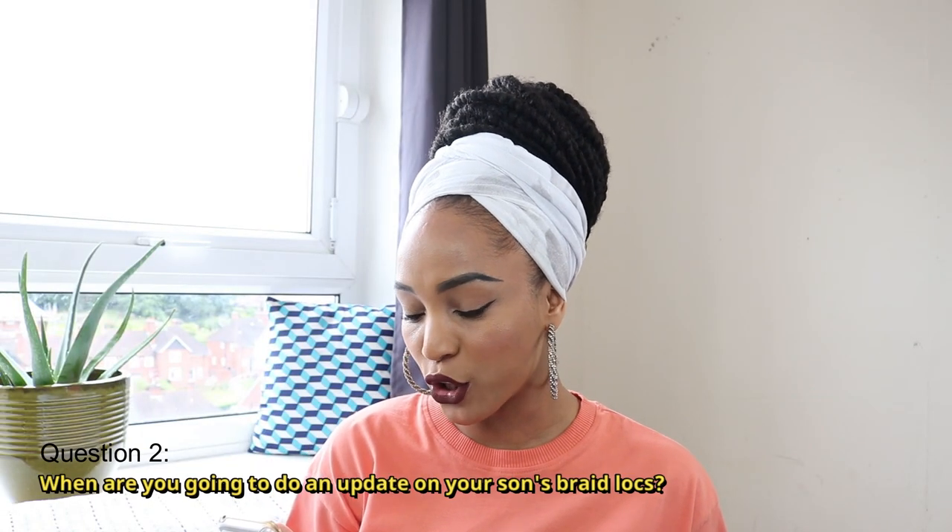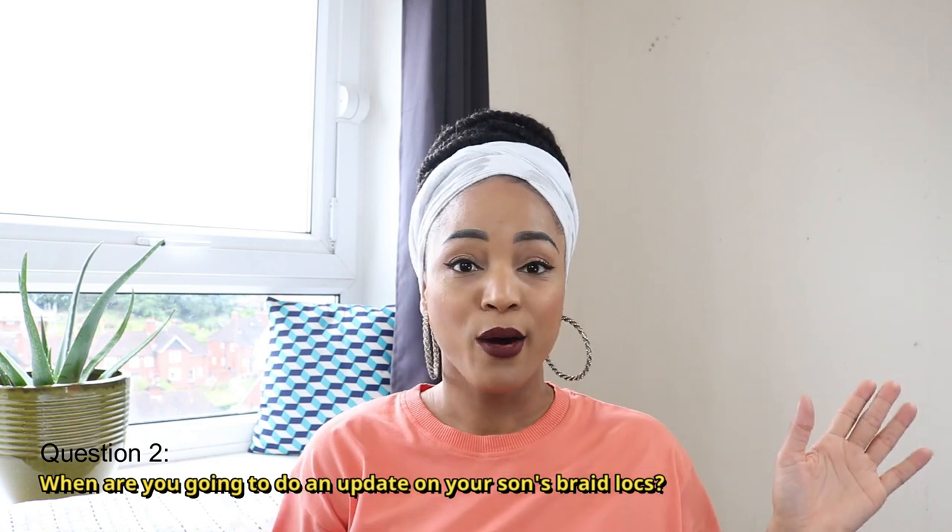The next question is: when are you going to do an update on your son's braid locks? I already have an update on my channel regarding his braid lock journey, so go ahead and check the link above or in the description bar below for the link to that video.